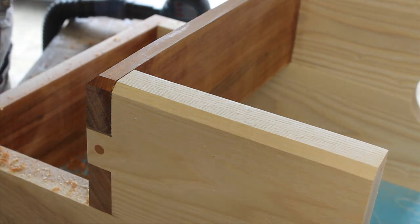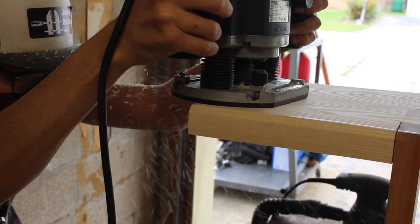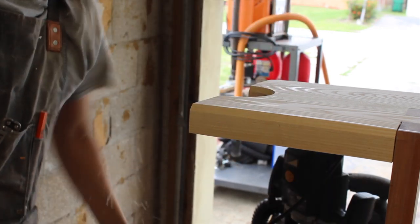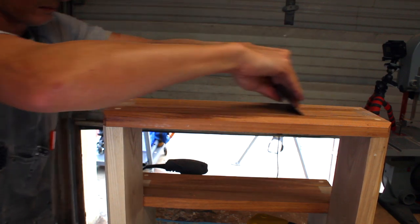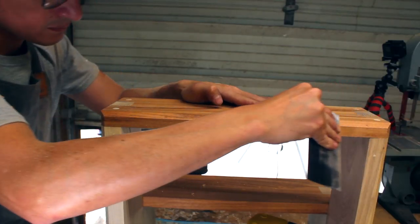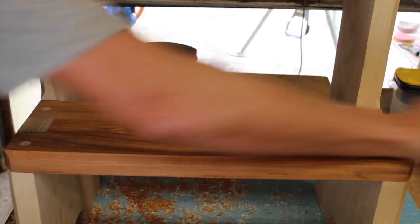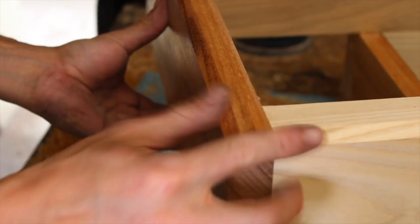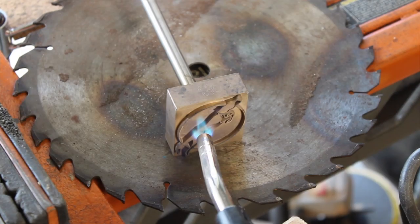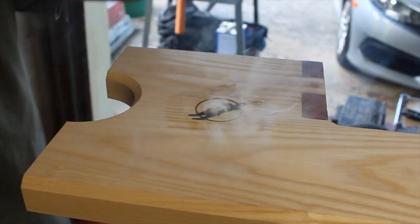After sanding to 320, I used my router with a chamfer bit to chamfer the forward and rear edges for a lighter look. I then card scraped all the exterior surfaces for a finish-ready surface. I then took a couple minutes to brand the side with my logo, giving it a light sand afterward with 320 grit.